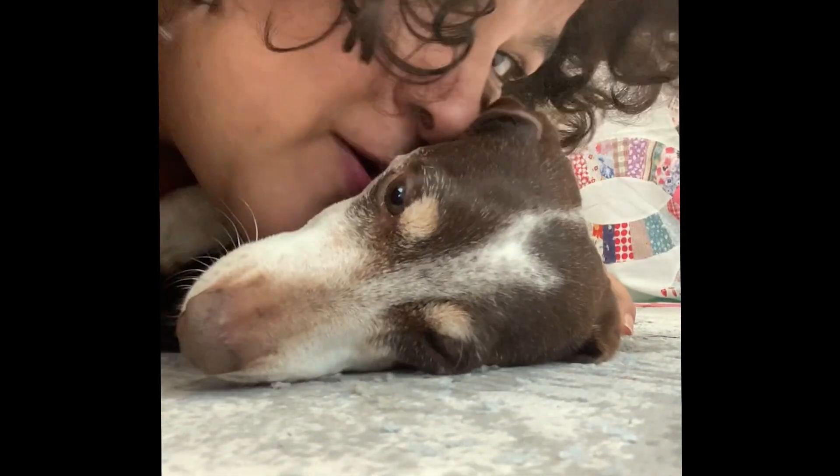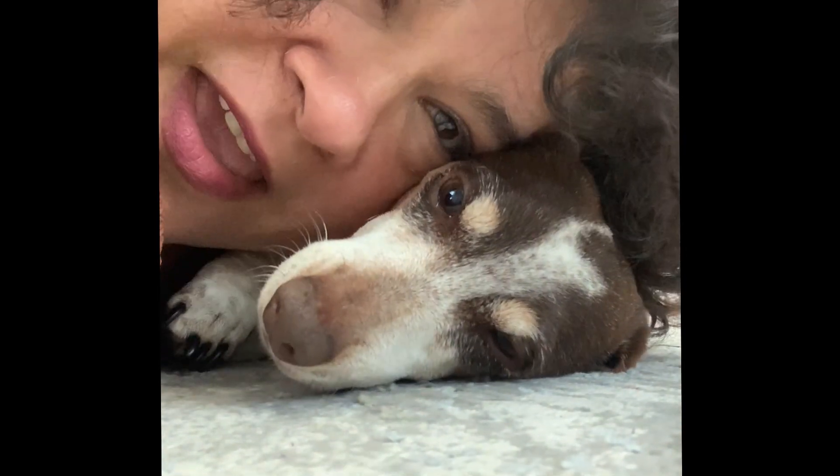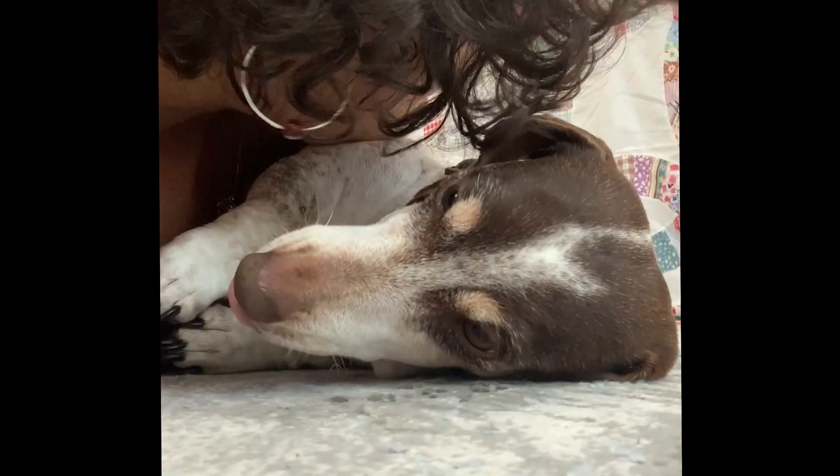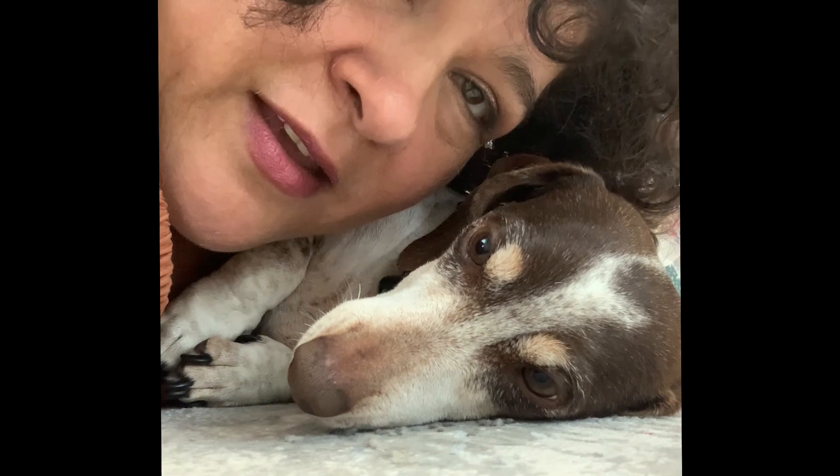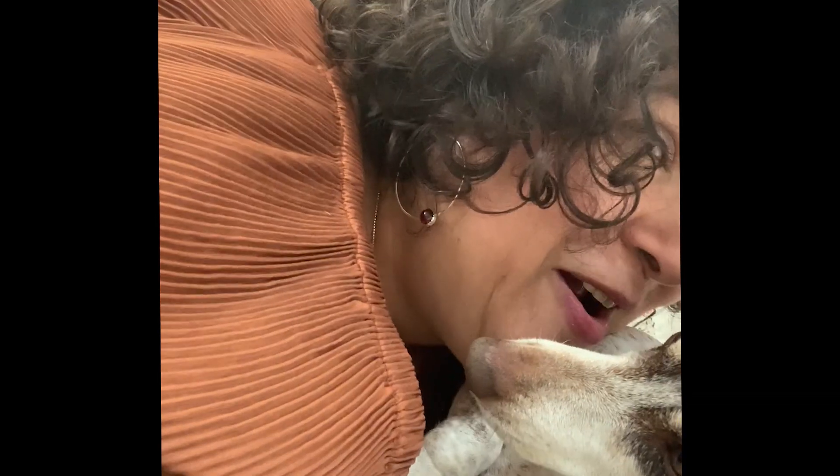Say hi, Cookie. Say hi. Mom, mom, mom, mom. Say hi. Don't lick me. Alright, I should get off the floor and get to it. Stop. Don't lick me.